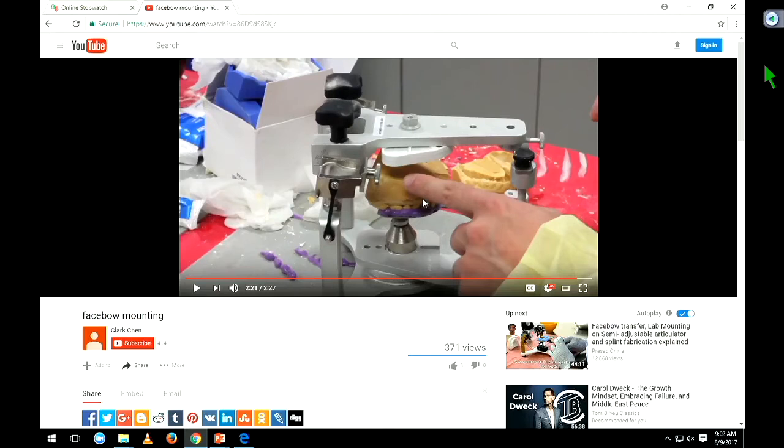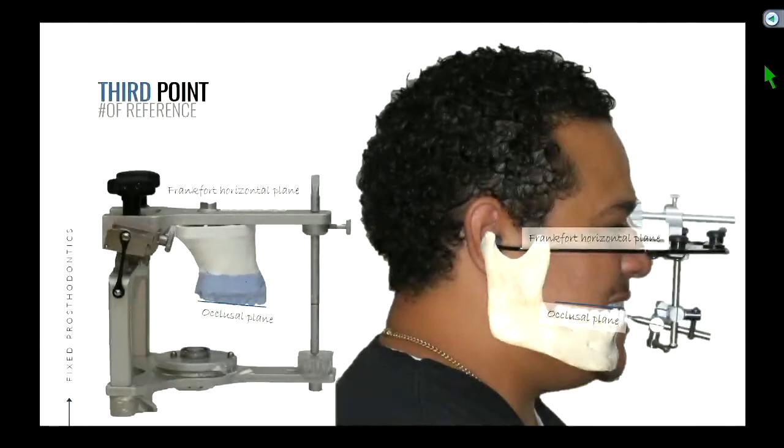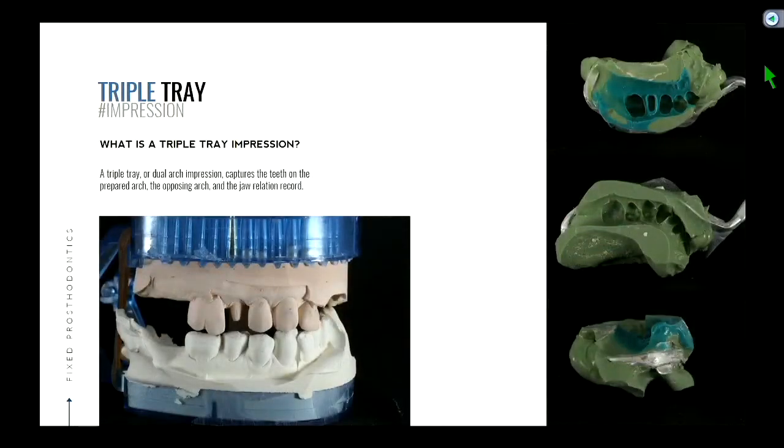So now we're going to see the ramifications of that. The maxillary cast is reflective of what the patient does — all the movements you make, the opening, the protrusion, the lateral, is going to be very similar to what the patient actually does. Let's jump into a different scenario. We'll take a pause on the face bow — we're going to show you a different setup that does not use a face bow.